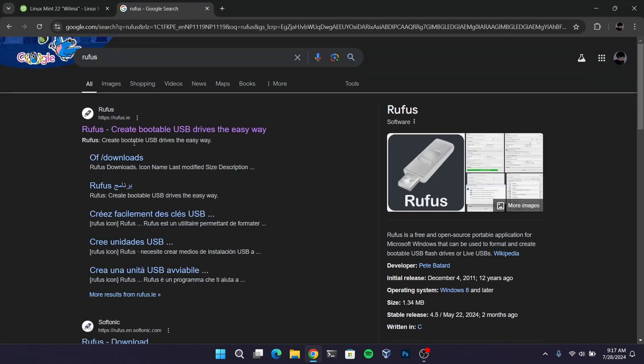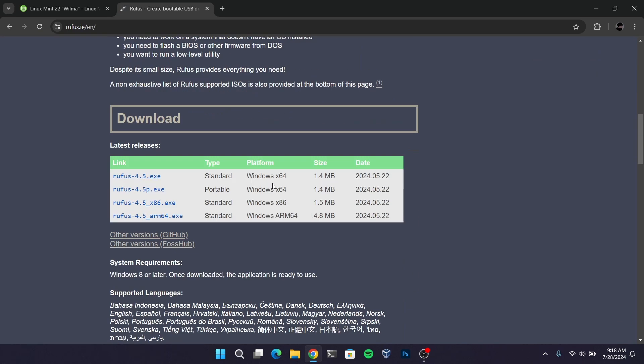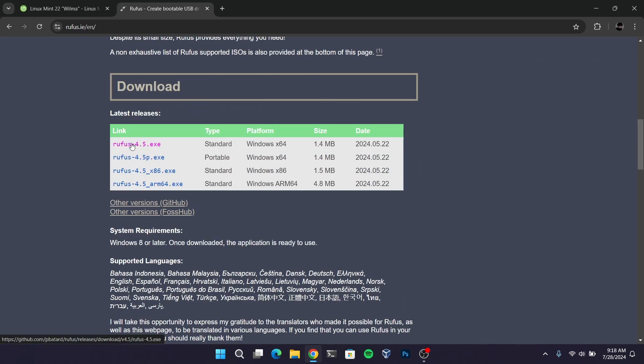After downloading the Linux Mint ISO file, go to another tab and search for Rufus. We need Rufus to make a bootable USB of Linux Mint. After you have downloaded both files,